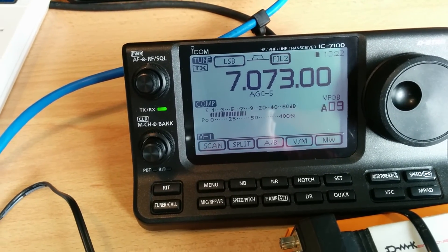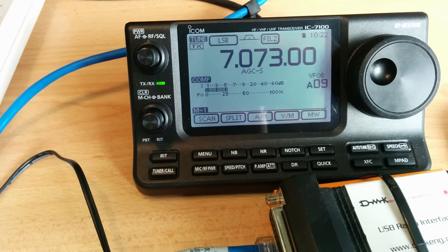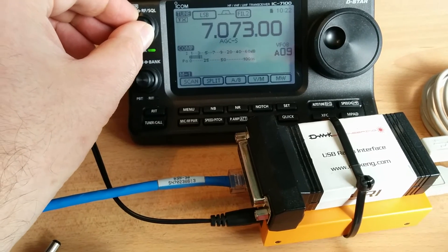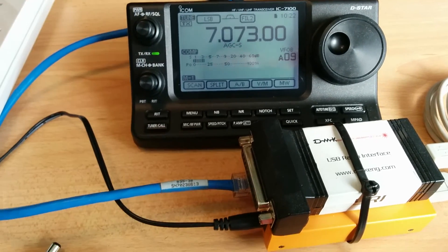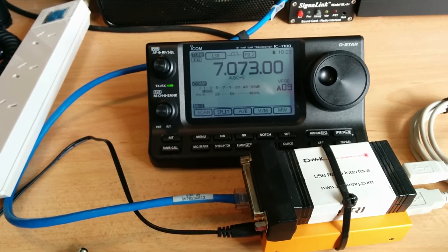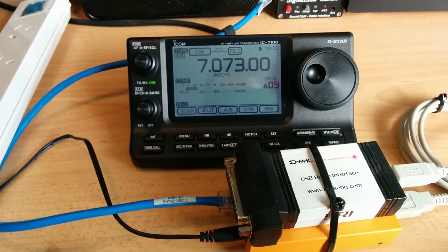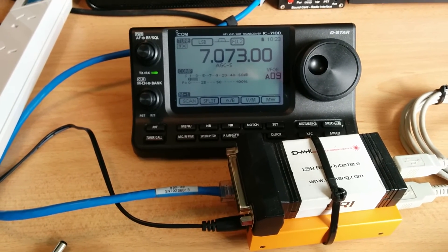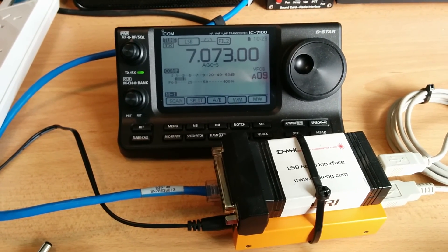That's not good at all. So I encourage you to go out, find those things that make noise, and get rid of them. Make your own house clean, then go outward and approach your neighbours to see if they'll get rid of that plasma TV for you. This is Michael VK5ZEA — 73 for now.